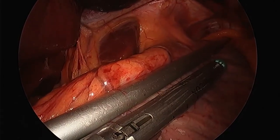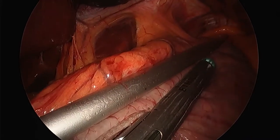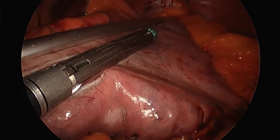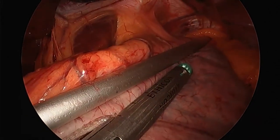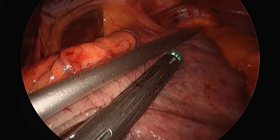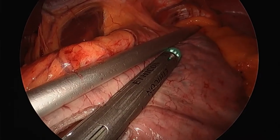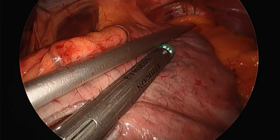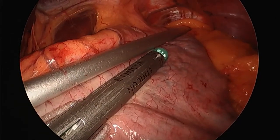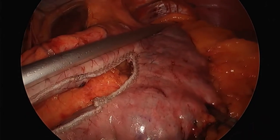As surgeons watching this, you'll notice I don't use sealant devices on the stapler. A study several years ago said that using reinforcements increases the rate of leak, while not using them increases bleeding — so it goes right between. I'd rather have bleeding than a leak. I did at one time have a leak from using those strips. You can see I took my time to deploy that stapler, making sure each row is seated as well as possible.